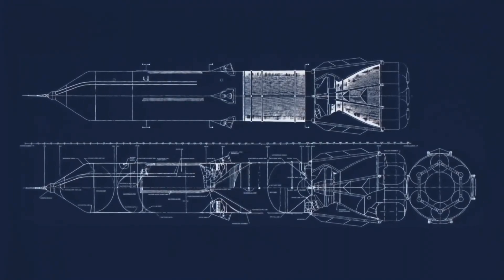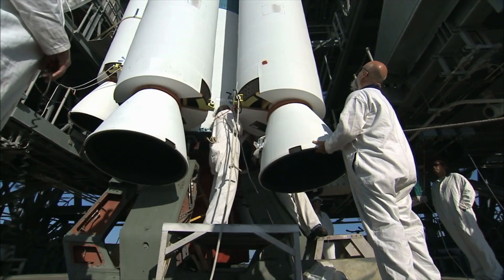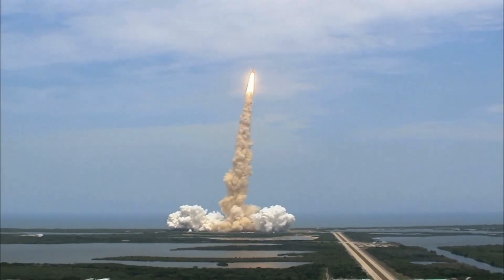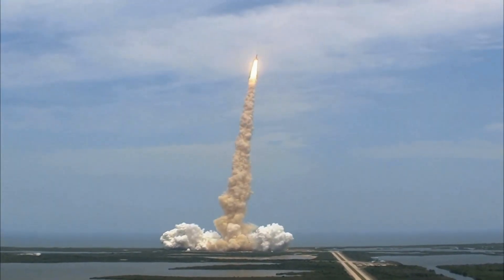The Sea Dragon's design allowed for larger payloads and heavier rockets to be launched more easily than with traditional land-based systems, enabling more ambitious missions and the launching of larger space infrastructure components.